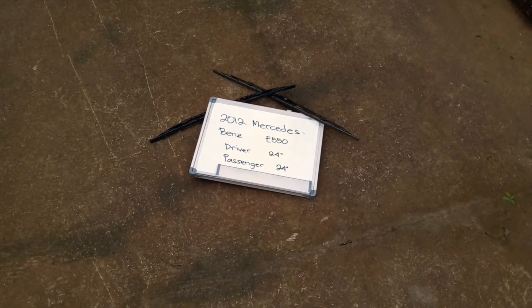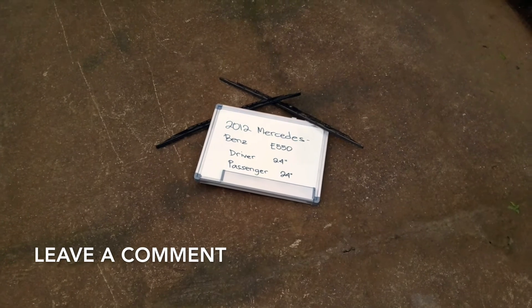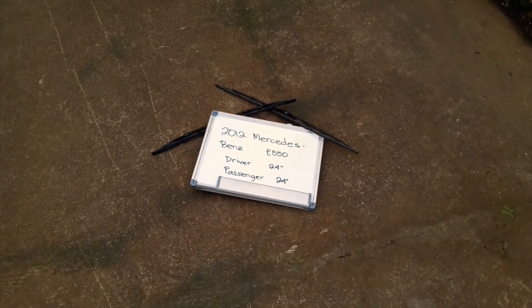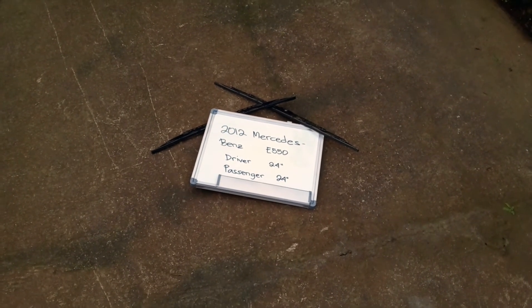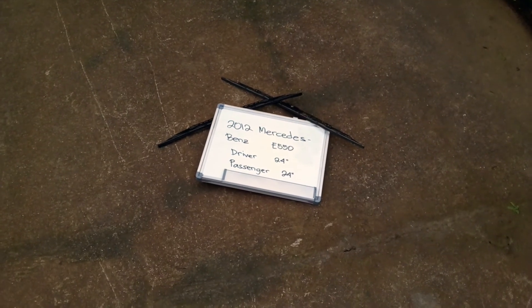Now the wiper blade replacement size for the 2012 Mercedes Benz E550 is this size right here. The blade size is the same for both sides, which is a very important note to remember. As you can see, it is 24 inches on both the driver and passenger side.